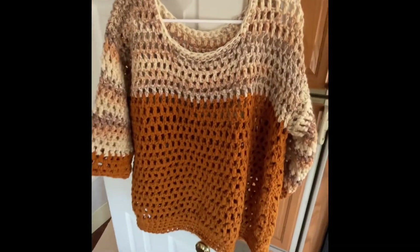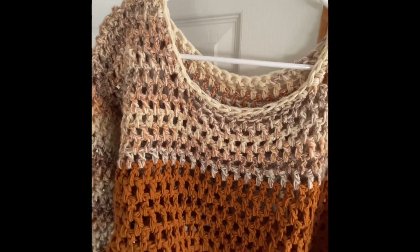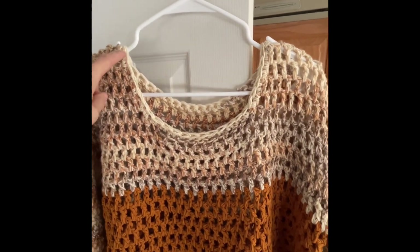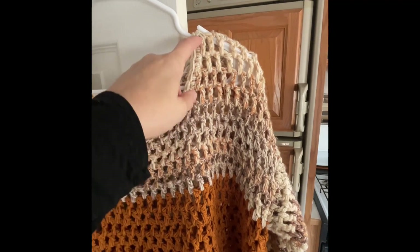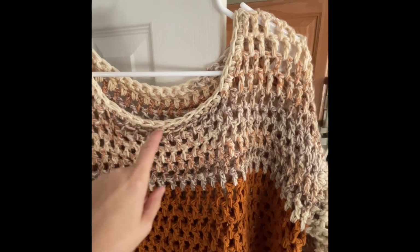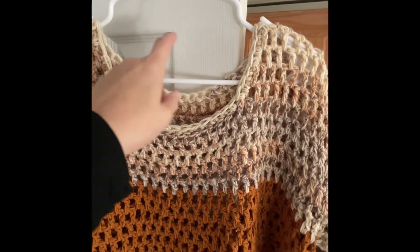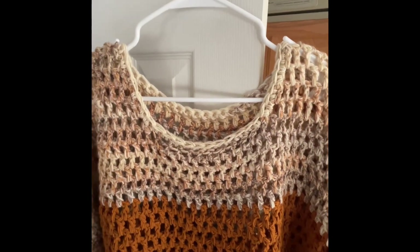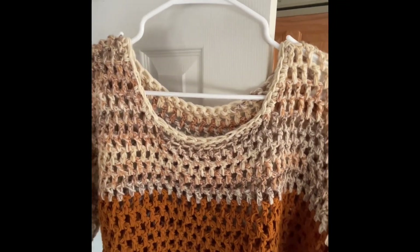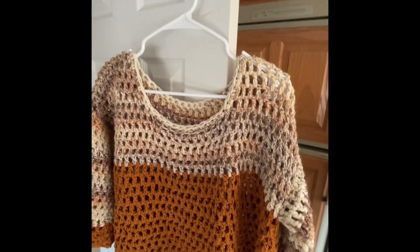I love the neckline. In the past I've crocheted sweaters where they don't decrease stitches to shape a neckline and the sweater just goes straight across — I don't like anything that close to the top of my neck. So I really enjoyed that this pattern had a shaped neckline built in.